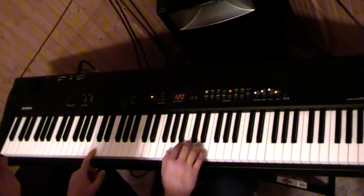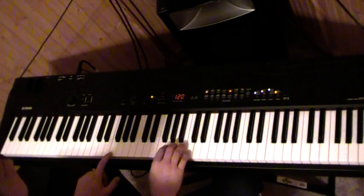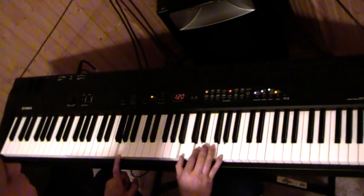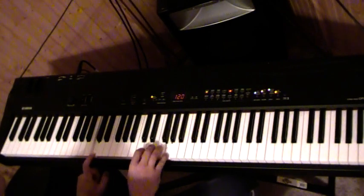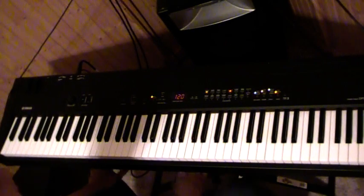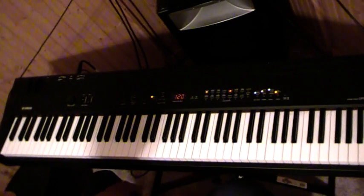Get this song down pat and get to where you can just play it through, and then you'll be well on your way to playing a lot more songs using those same three chords. You just take any song — like maybe Amazing Grace. Let's take Amazing Grace and use the same three chords: to the F, to the C, to the G, back to the C, to the F, to the G, back to the C. So just take those three simple major chords and know that you can play most any old hymn using those same three chords.